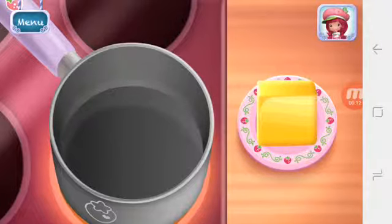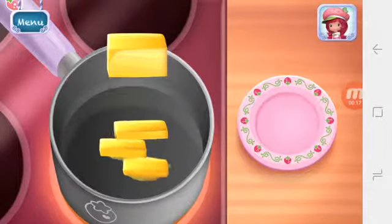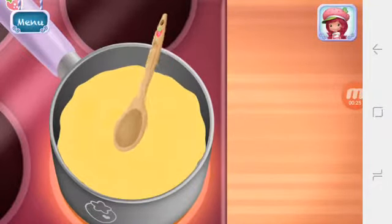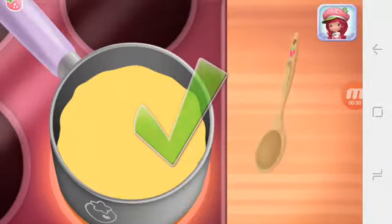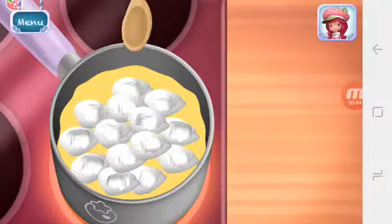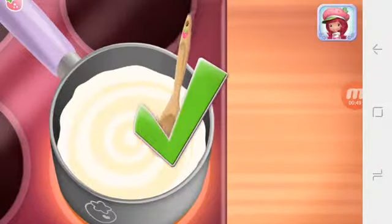First, add butter to the saucepan. Keep mixing until it's smooth. Now, add some of those delicious, fluffy marshmallows. Keep mixing until it's smooth.